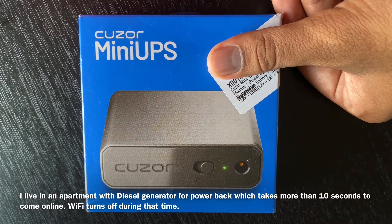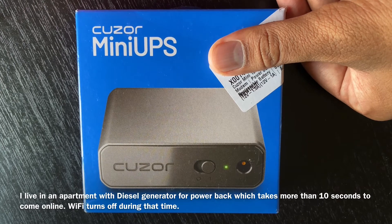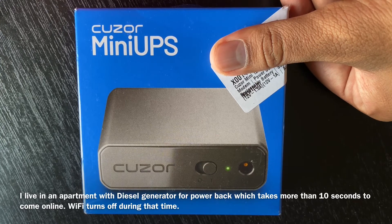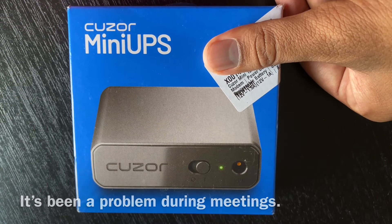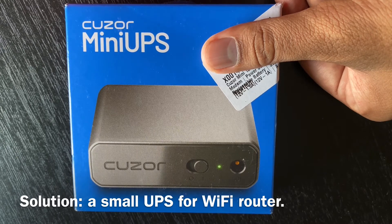I am in an apartment. I have a diesel generator here. It takes 10-20 seconds to switch over. In the past, there is a Wi-Fi outage during that gap. The solution is UPS.